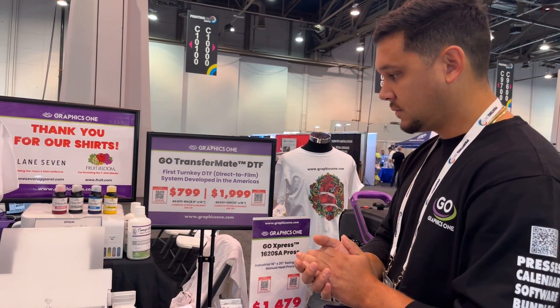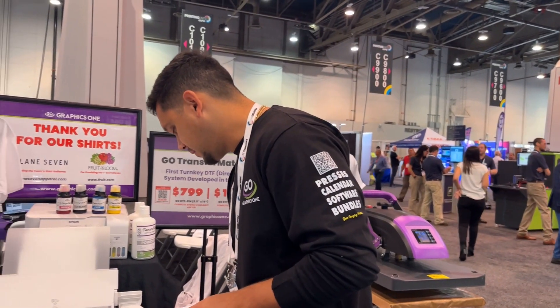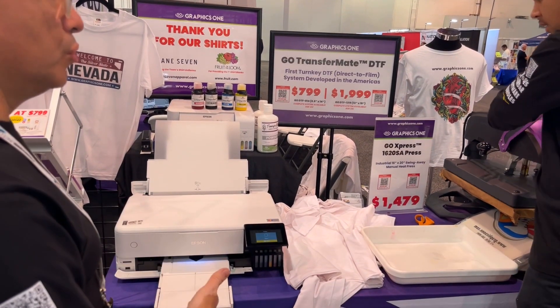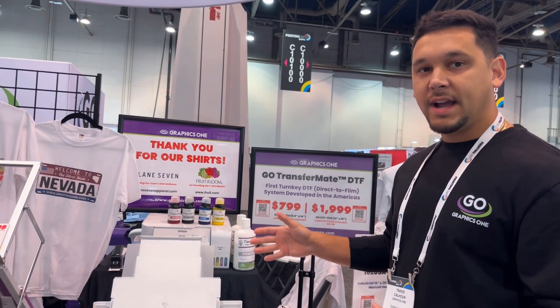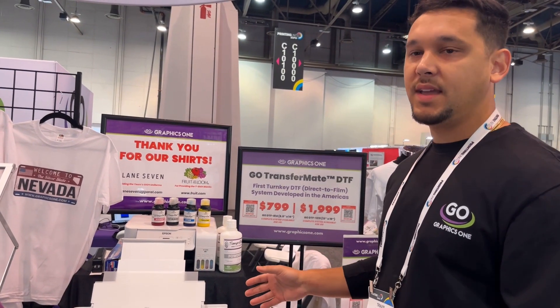Can you do a presentation of the system while we talk a little bit about everything? Absolutely, I'll go ahead and send you a print. So you're printing right now. Do you use a RIP or something to do the imaging? No, the great thing about this is it is our DTF Light system, which means we're actually transferring to light and white materials because we don't have a white ink at this time. It's just a CMYK unit.